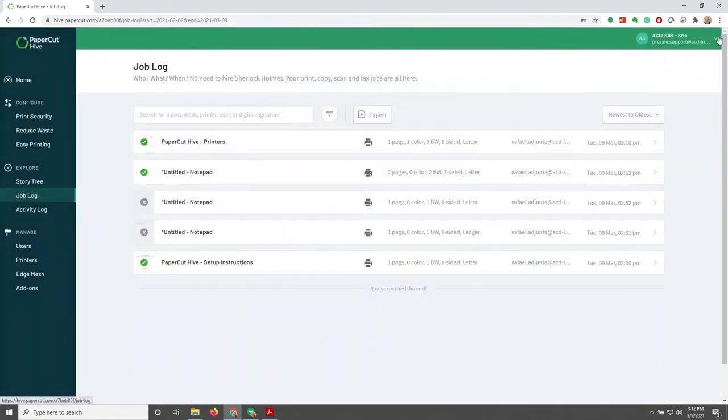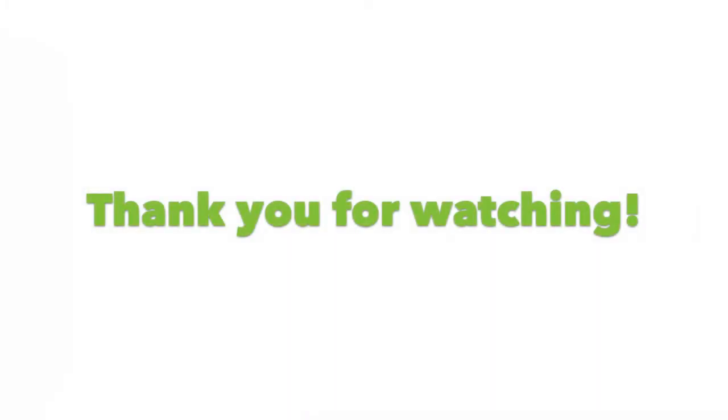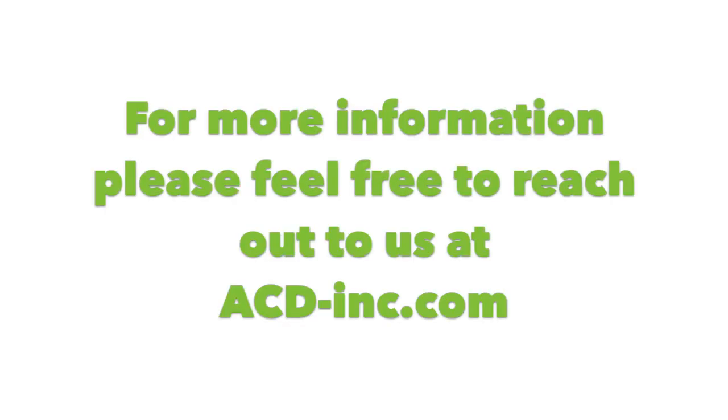With that, we are going to be wrapping up our presentation of Papercut Hive. I'd like to thank you personally for sticking through it and watching this video with us. As always, please feel free to contact us — all of our information can be found at acd-inc.com. Thank you and be well.